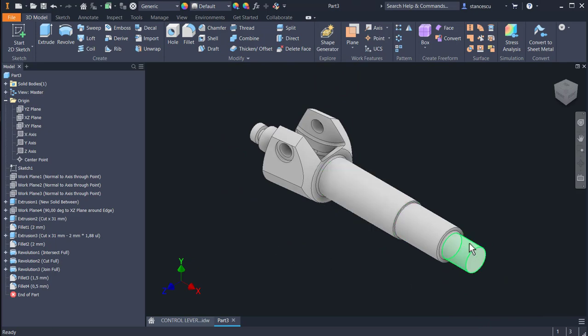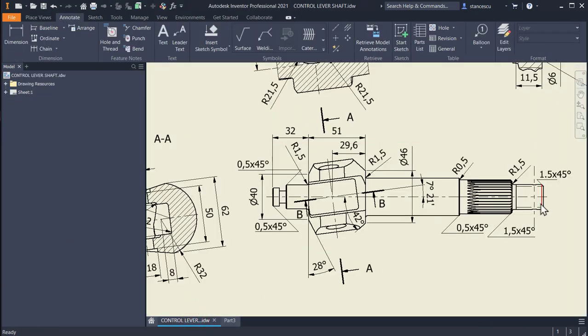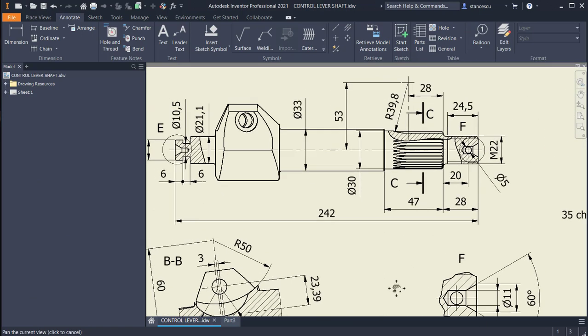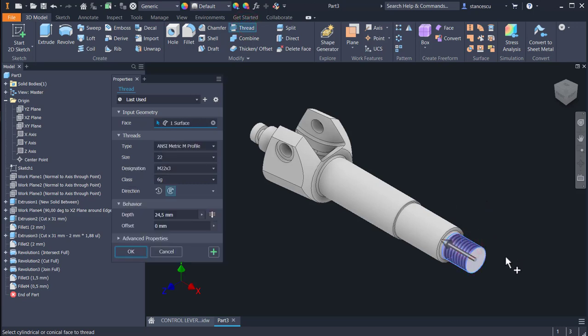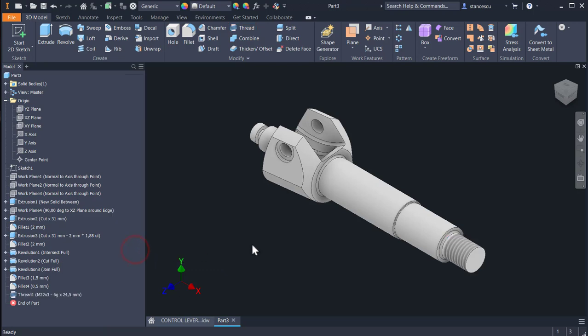We apply thread here. The thread is 24.5 in length, metric 22 — not all the length but only 24.5. Applied at this end, measured from this end: 24.5, not ANSI but ISO, M22 with a pitch of 3, right hand, 24.5. Okay, good.